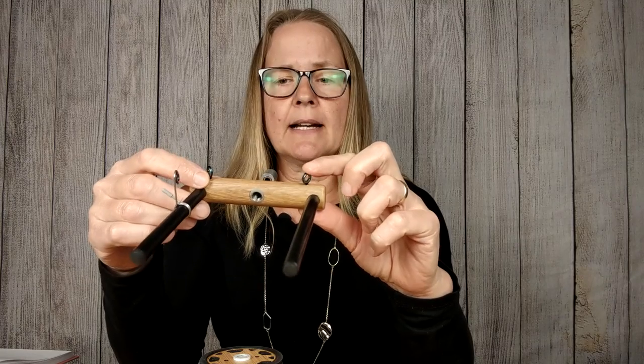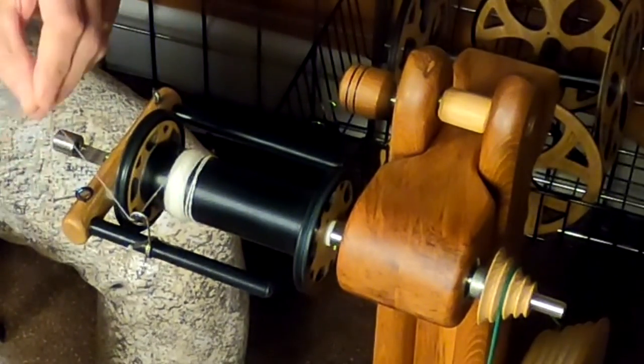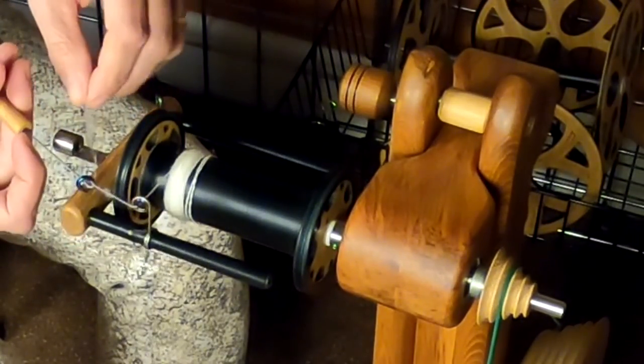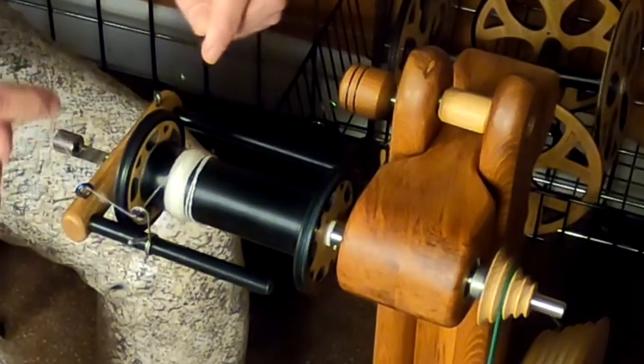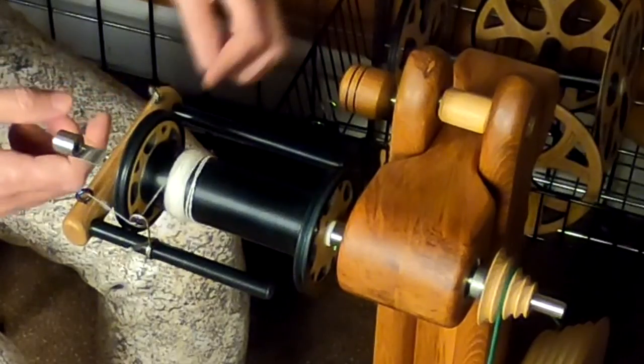So this is how you set it up — don't ever put your flyer hook on the left bar. The closed guide on the left side is there in case you like to spin using a lace pass, meaning you can send your fiber through the orifice, through this guide, then this guide, and then your flyer. Essentially all you're doing is extending the amount of time before your singles get wound on the bobbin, for more twists to get incorporated into your single.